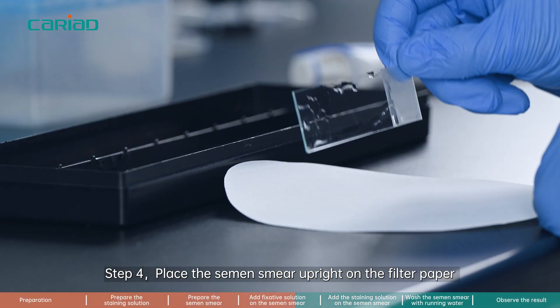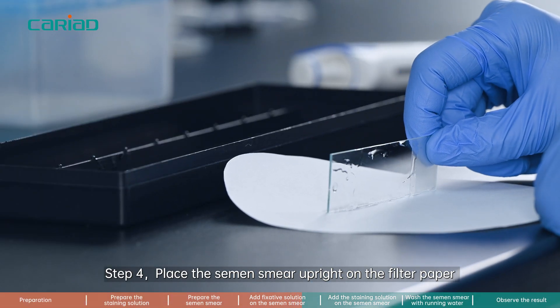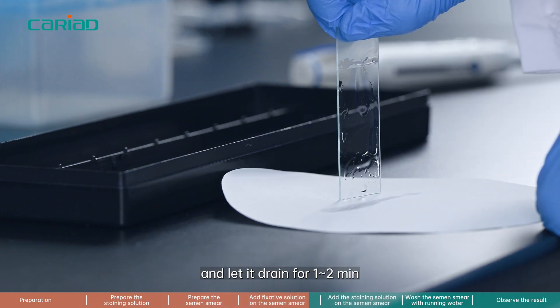Step 4. Place the semen smear upright on the filter paper and let it drain for 1 to 2 minutes.